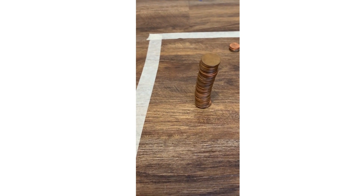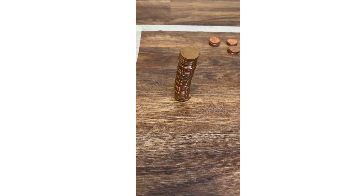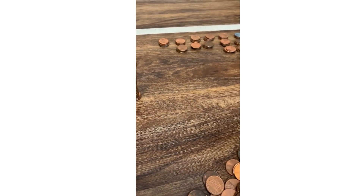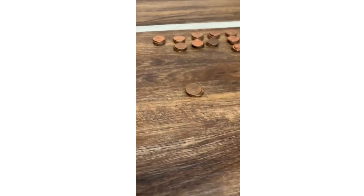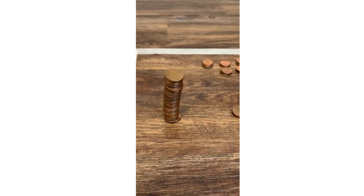I tried to do a time lapse of stacking the 50 pennies but it kept messing up because it was hard to hold the camera, so I just did it without a time lapse. I'm going to make another stack of 50 right here, starting with this penny and then another three pennies — that is four pennies. Once I finish that stack of 50 I'm gonna put it on to this stack. I had to position the camera differently because I just made two stacks of 50 and now I'm gonna put them on top of each other.